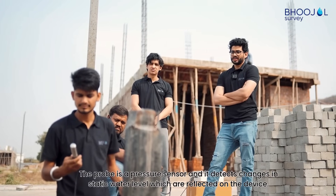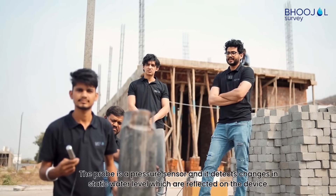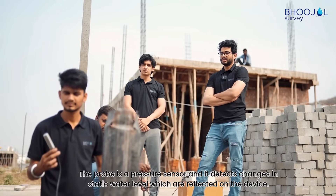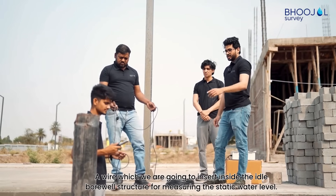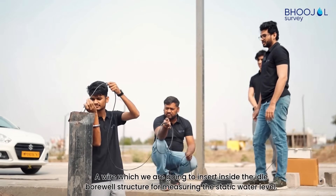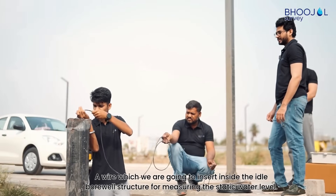The probe is a pressure sensor and it detects changes in static water level, which are reflected on the device. It is connected to a wire which we are going to insert inside the idle borewell structure for measuring the static water level.